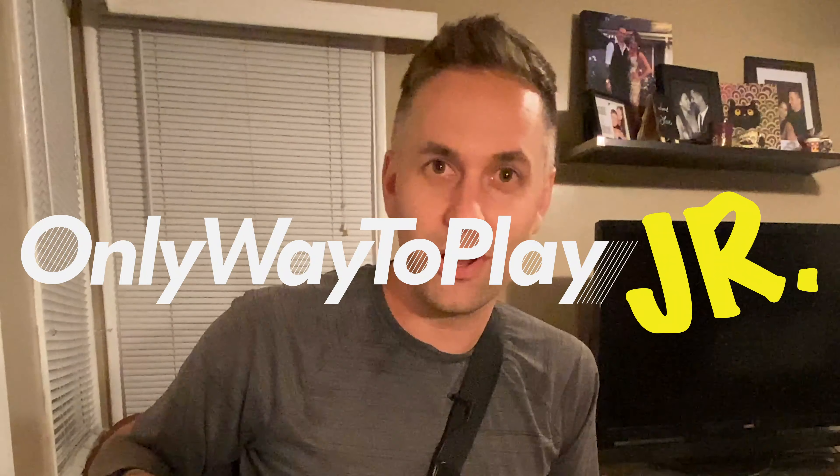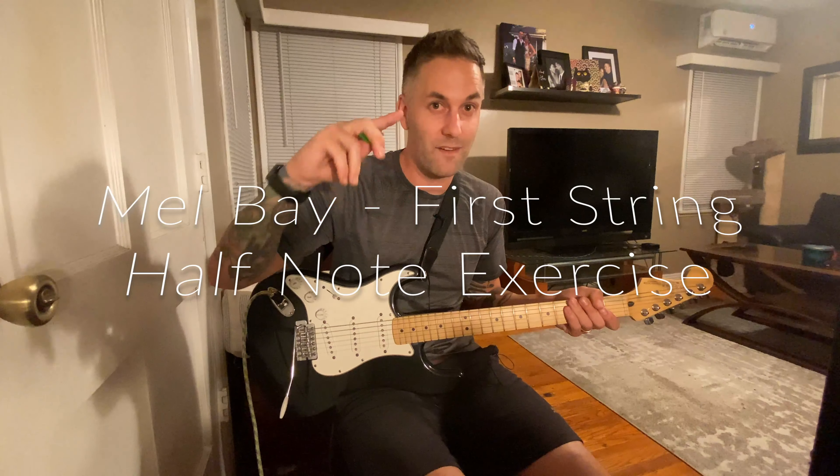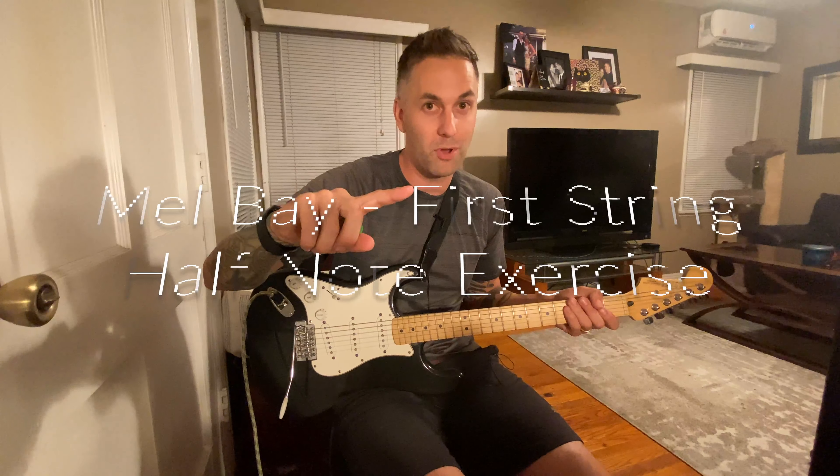Hello, Only Way to Play Junior, and welcome to the second exercise of the first string in the Mel Bay book, and that is going to be with our half notes.